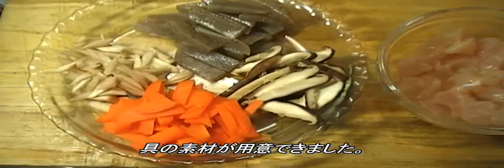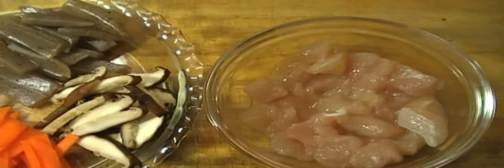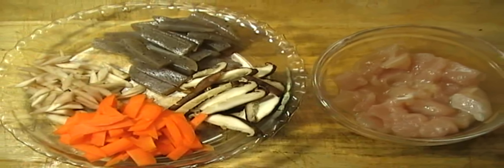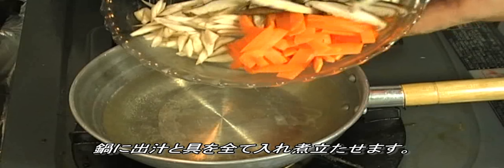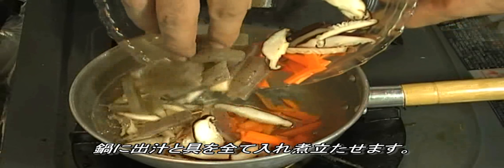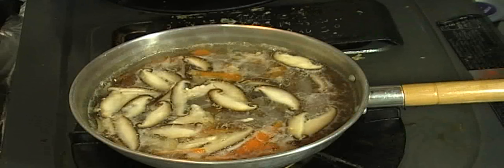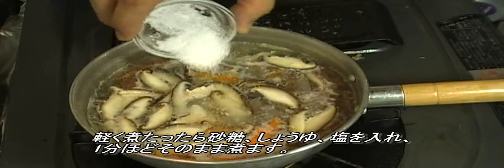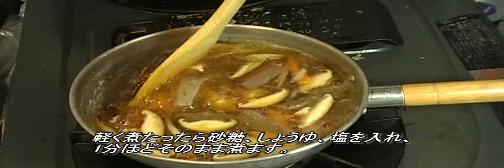You have all the ingredients prepared. Add the soup stock to the pot, add all the ingredients, and heat everything. When it begins to boil lightly, add sugar, soy sauce, and salt, and keep simmering for about a minute.